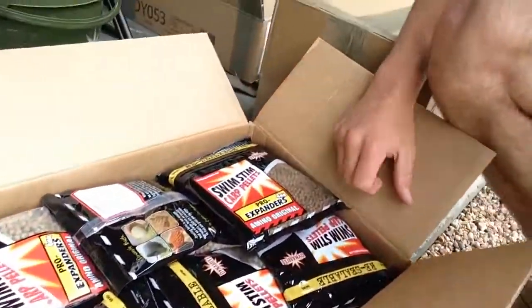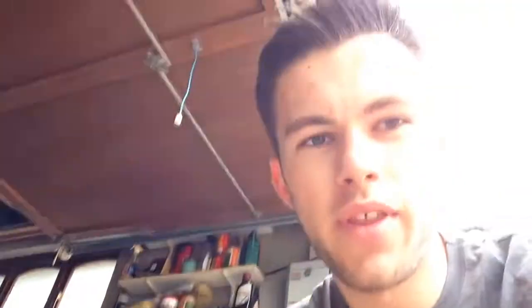In the second box I've got a load of expander surface pellets, which I use for my surface fishing. I've then got a five-kilo bag of Source boilies, and then there's another little box here which I'm going to open — I think that's probably some hook baits, pop-ups and stuff like that.